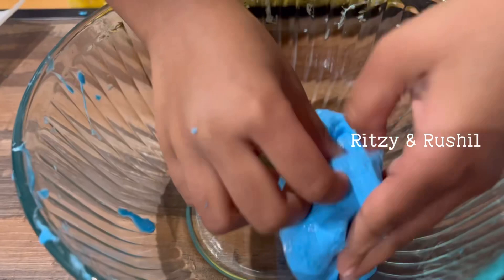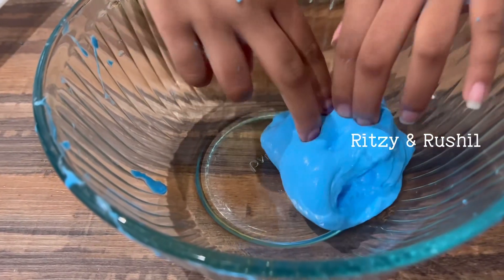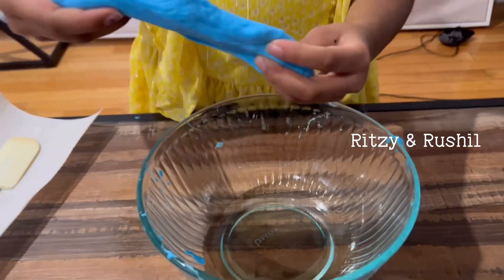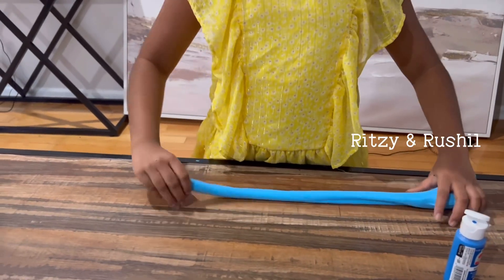Oh, did you hear that guys? Let's do it again! Whenever you fold it, it makes a pop sound — did you hear that? This is so fun, try this at your home. This is so satisfying!